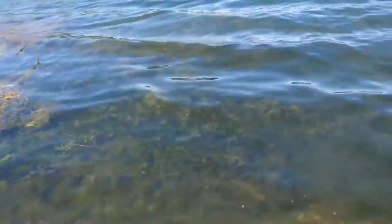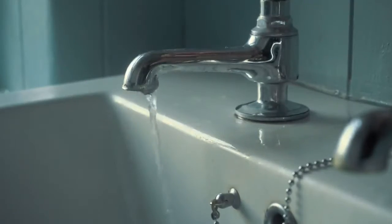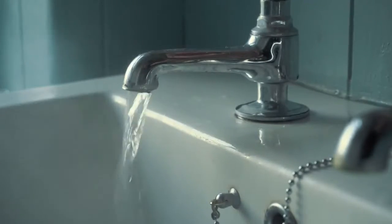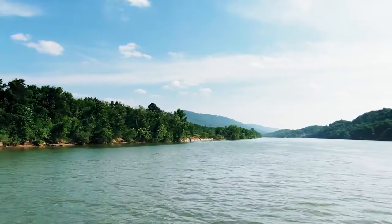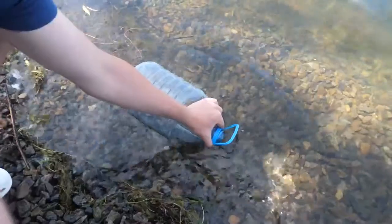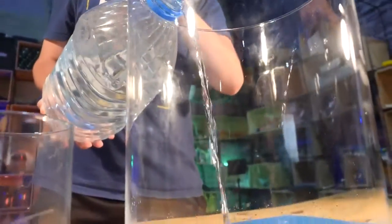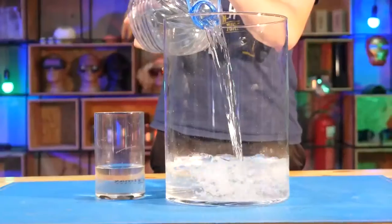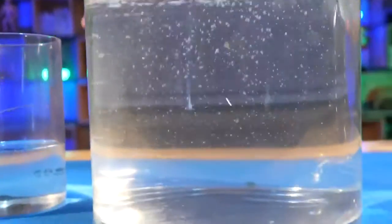To fill it, we've taken some water from the same pond where the tadpoles were caught. Tap water is not desirable — firstly it is chlorinated and must be settled, and secondly the living conditions should meet the natural ones as much as possible. So let's fill a 15-liter container — we've filled it with 9 liters, which is 3 liters for each tadpole.